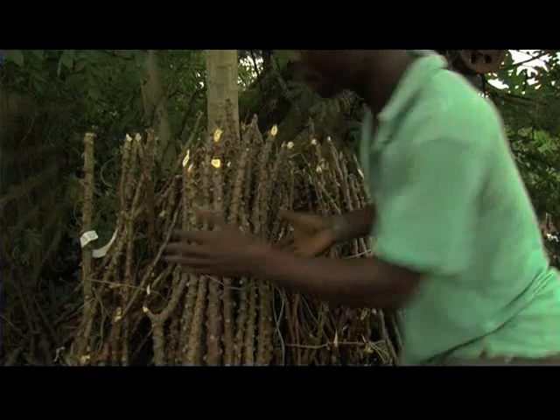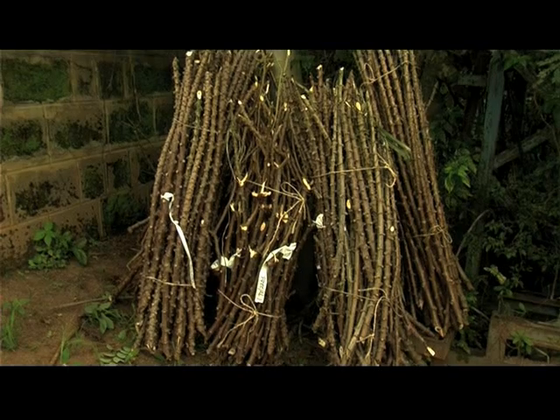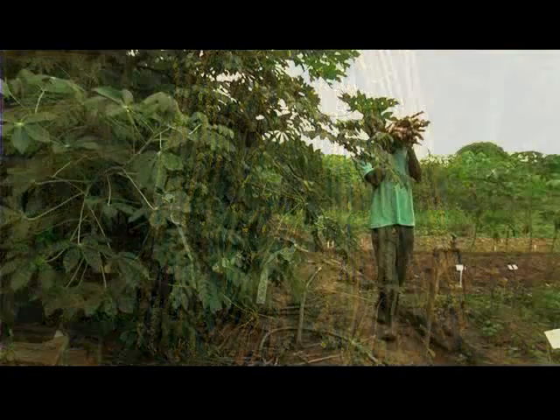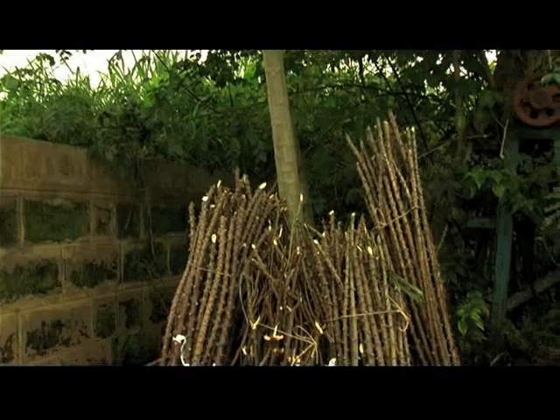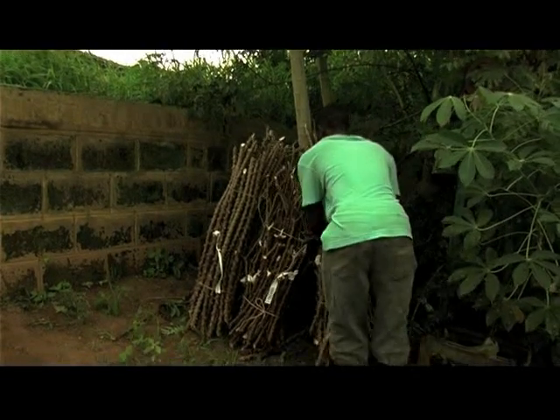Long-term storage of cassava stems is not ideal, as stems dehydrate and can be attacked by insects and diseases. Cassava stems can be stored for up to eight weeks. When storing, avoid direct sunlight and hot or cold winds, and ensure that buds face upwards when stems are stored vertically.